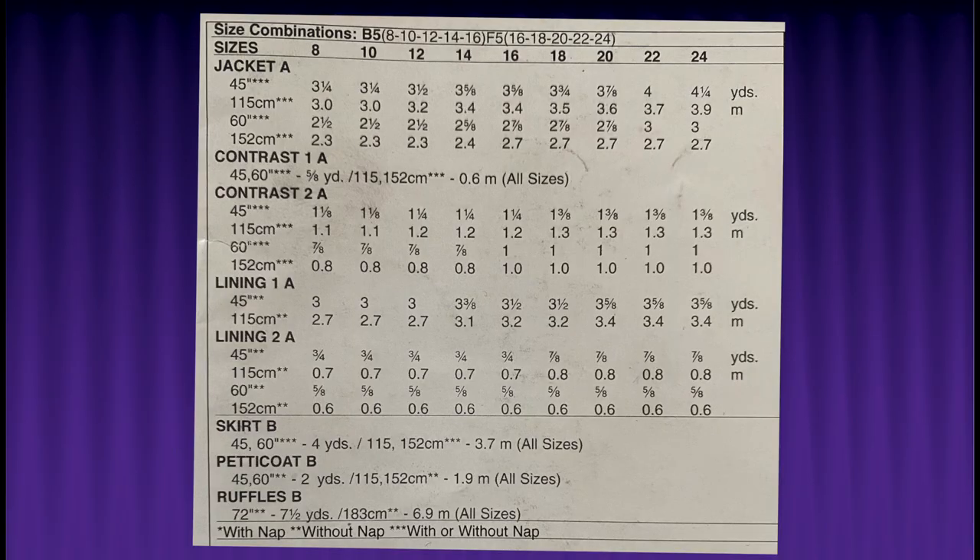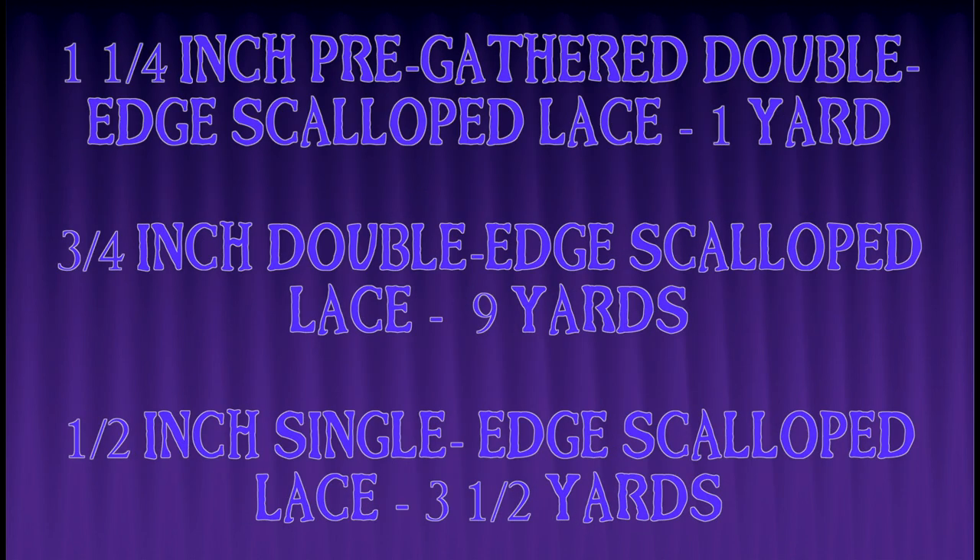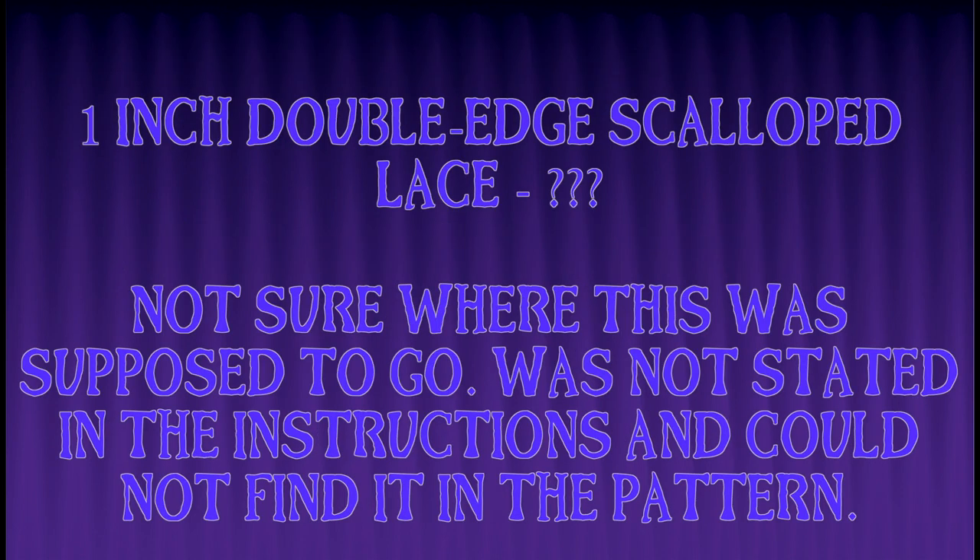I did make a list lining out what each of the sections is and what fabrics I'm using for it, so you have an idea of how much you're going to need of each. It was very confusing to figure out which one was contrast A, what was lining B, what was petticoat C — so I wrote it all out so hopefully it's a little more understandable. They didn't list out the measurements of the trims, so I did put out how much of each trim I use so you know for yourself.